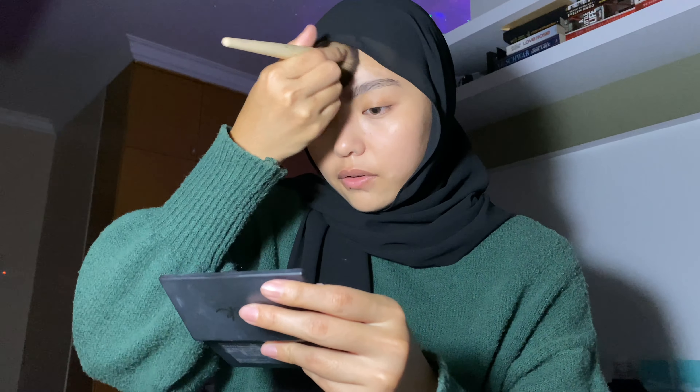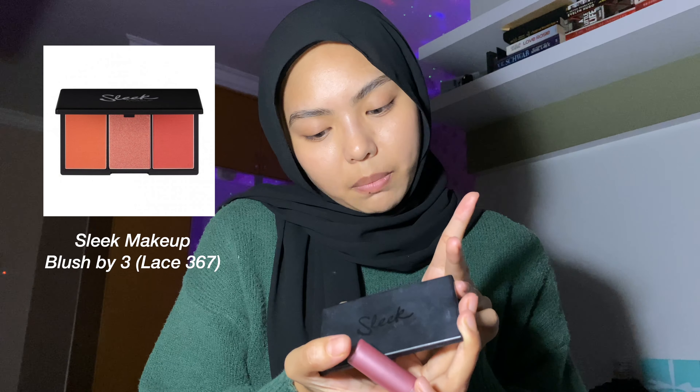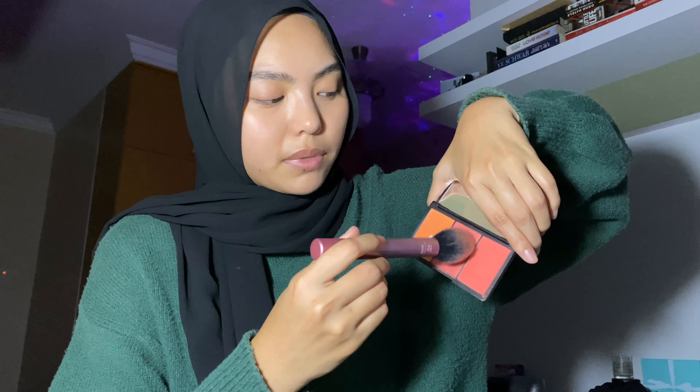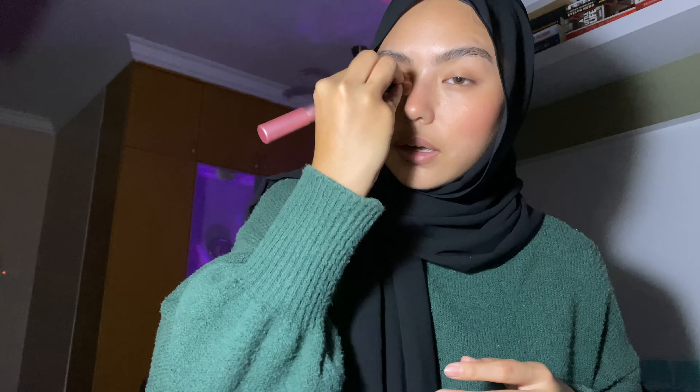I used to think I had oily skin but now it feels pretty normal. Next is blush — I take my Sleek blush palette. It's the Blush by 3 palette in Lace 367. I mix all three shades and apply it on the apples of my cheeks. I like to also put a little on my nose to look like a sunburn. I'm using a Real Techniques blush brush, and I take just a little bit more and sweep it across my eye area to add some color.